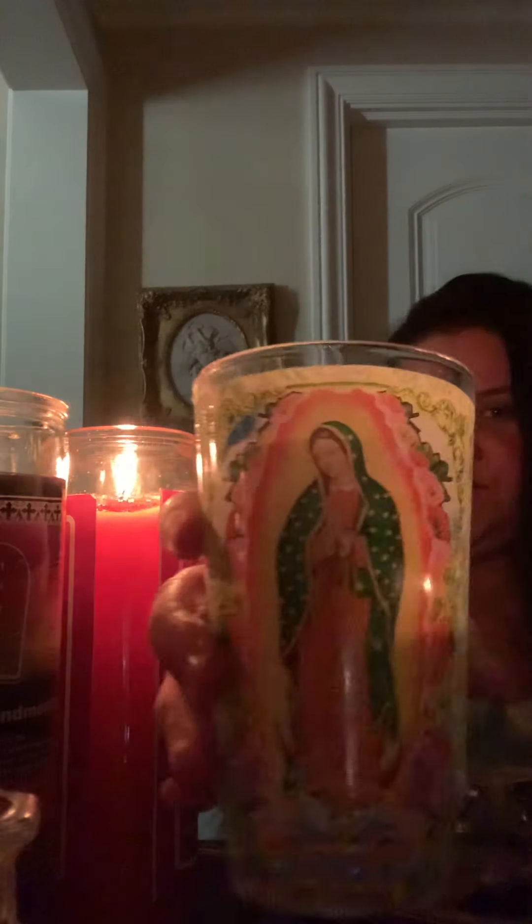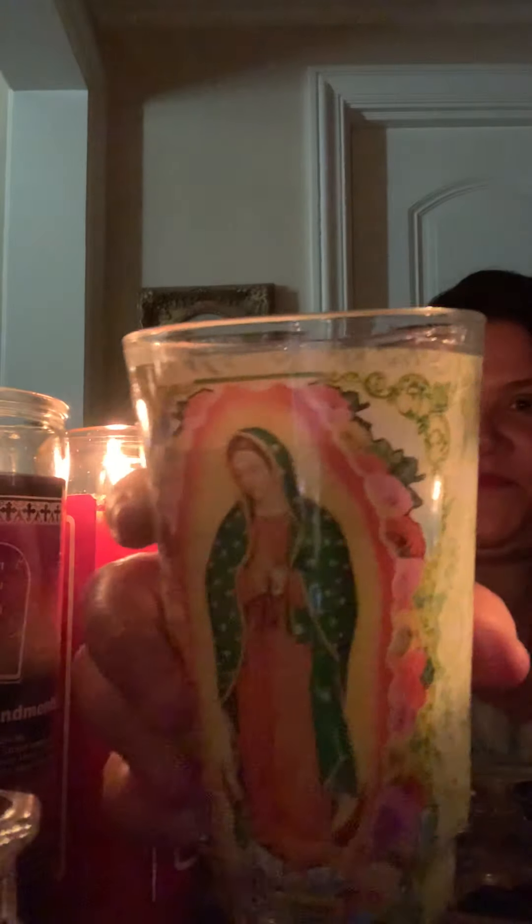Alright, let me just put this here. There it goes. Alright, here I am. So I wanted to show you this Virgin Mary — Virgin of Guadalupe. Okay.